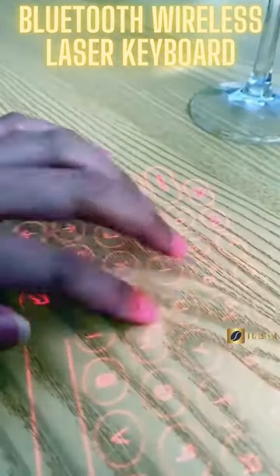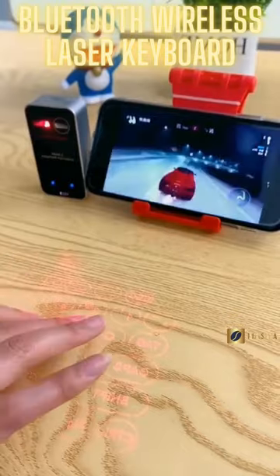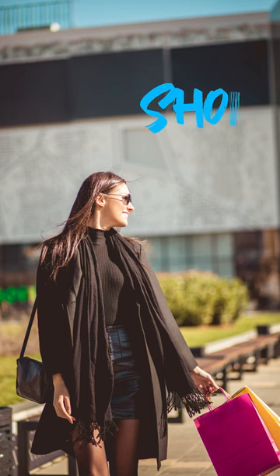So why wait? Order the projection keyboard today and start enjoying the convenience and efficiency of this cutting-edge technology.